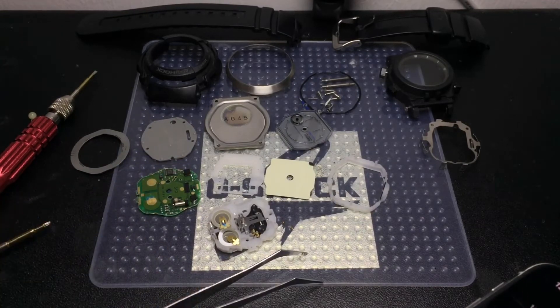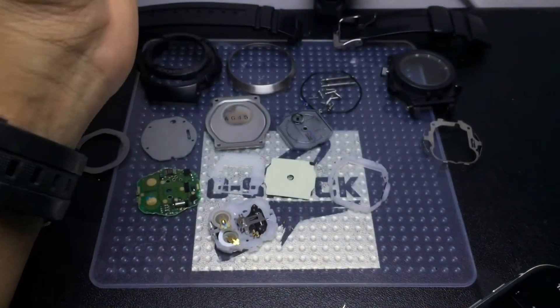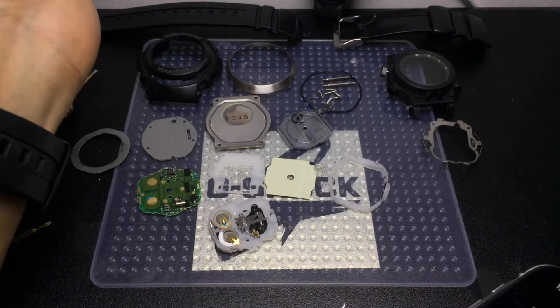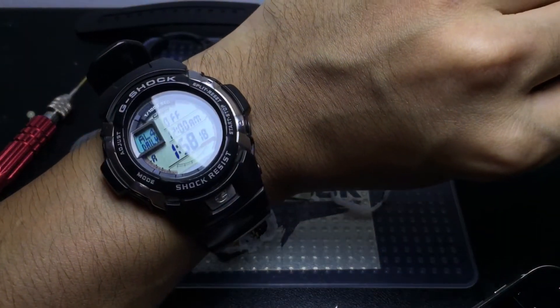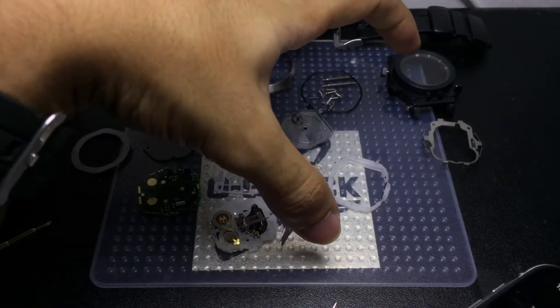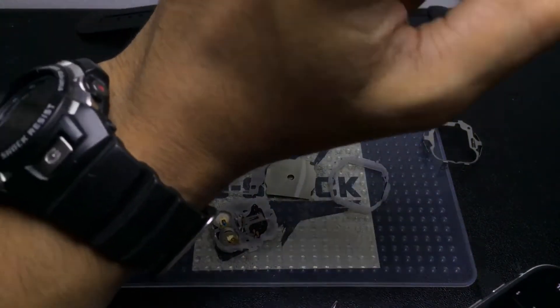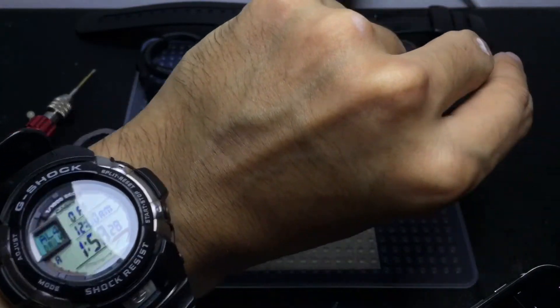I'm gonna need to assemble it back up. See you guys in the next one — and in the short-form version of this video which I will be making as well. Thank you very much for watching. Don't forget to check my Patreon page to have access to all these close-up images for this watch. Thank you very much for watching, this is Shaz and I'll see you guys in the next one — ciao!